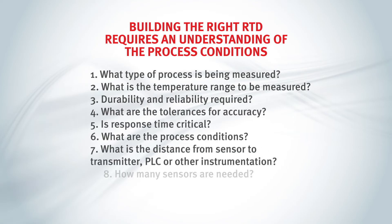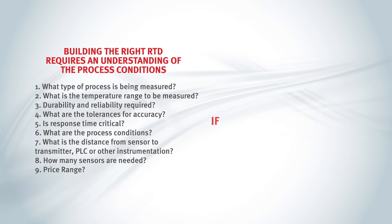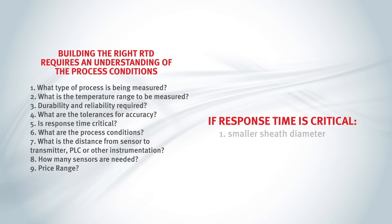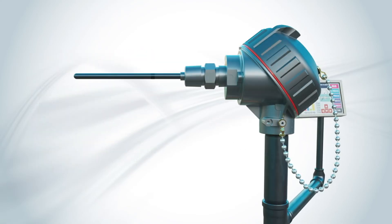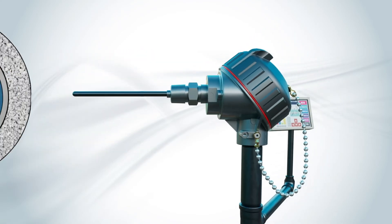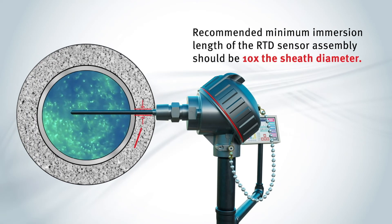Building the complete RTD assembly also depends on the application. If response time is critical, a smaller sheath diameter and smaller gauge conductors provide faster results. Otherwise, standard size diameters typically work for most applications. Other special constructions can also be used. The recommended minimum immersion length of the RTD sensor assembly should be 10 times the sheath diameter.